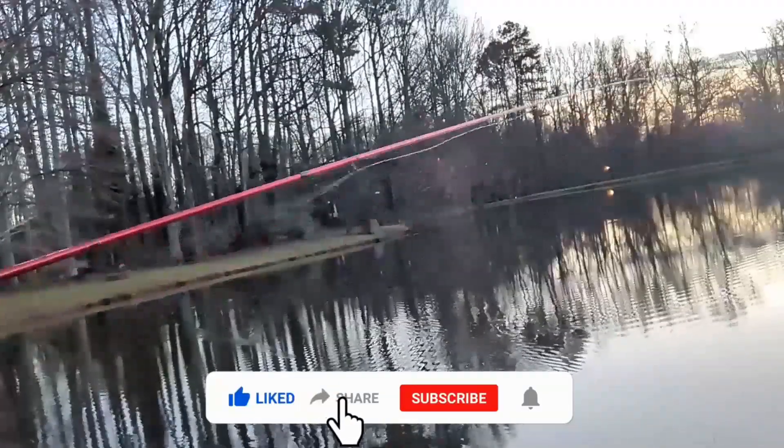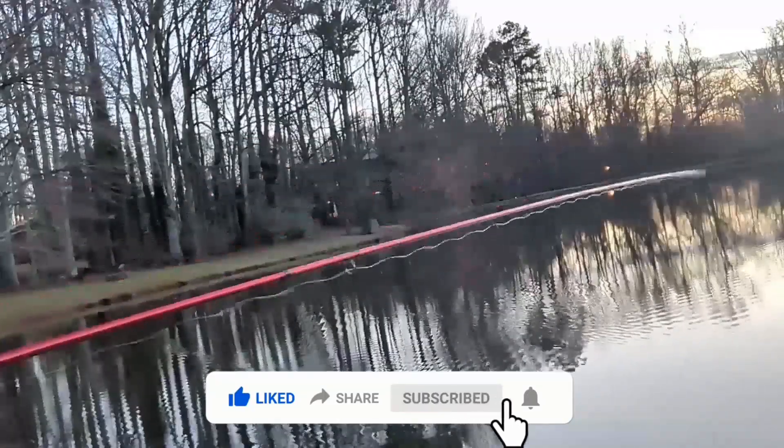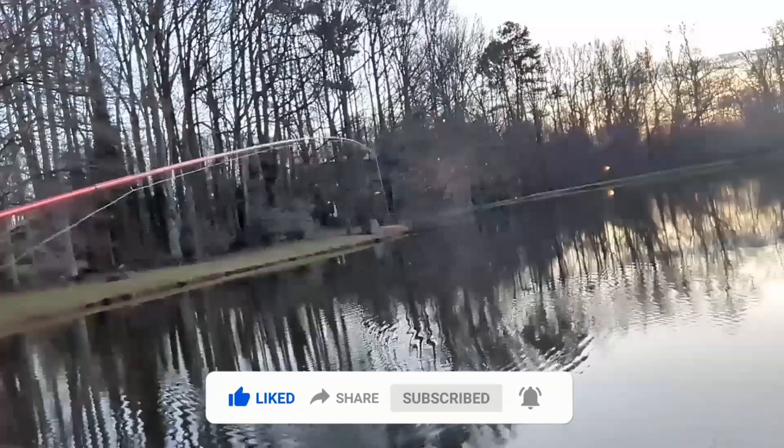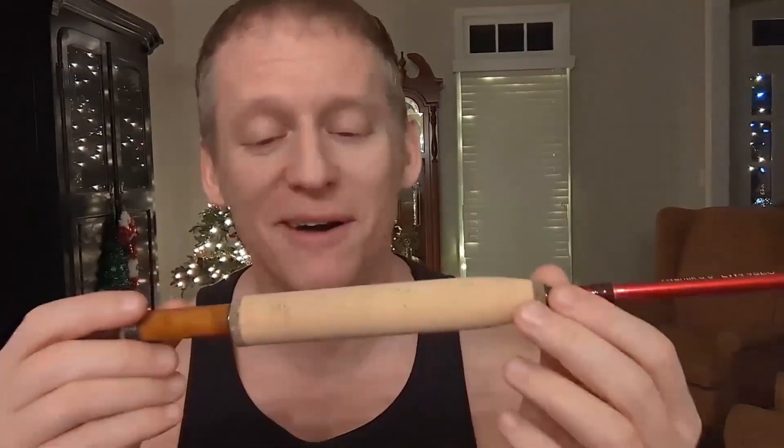Now, this is a fly rod — a lightweight, light action rod. Let me highlight some things here for you. Close examination of the handle here: this is a cork handle. Oh yes, the smell of fresh cork. I've had a lot of fishing rods in my hand, and this thing is nice.